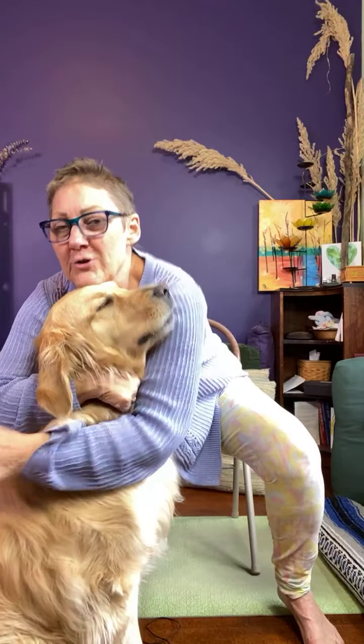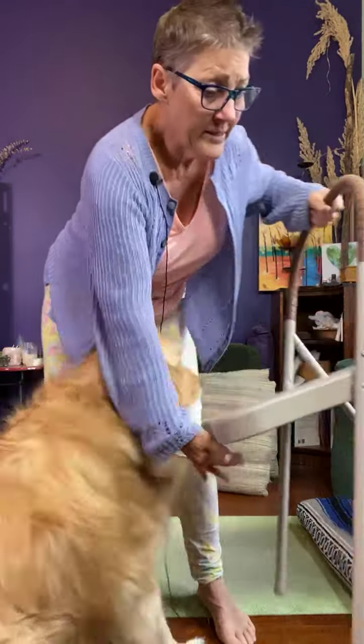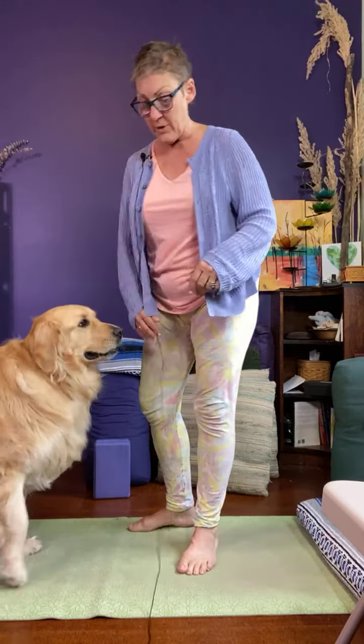The puppy is very needing of love these days. So that's our first version. The second version is the pose called seated chair, or utkatasana — fierce pose.